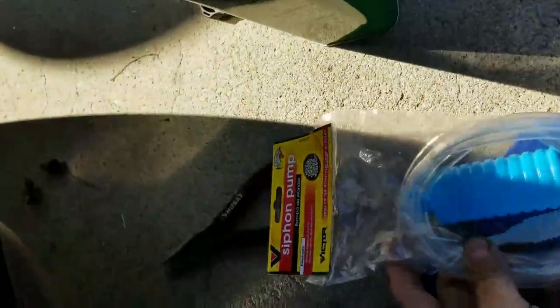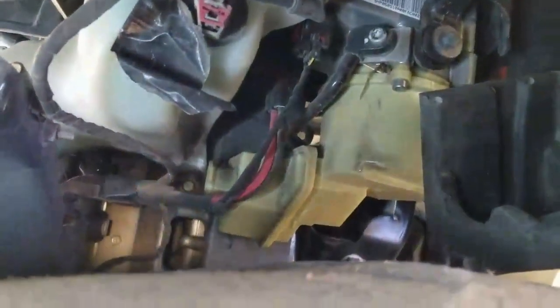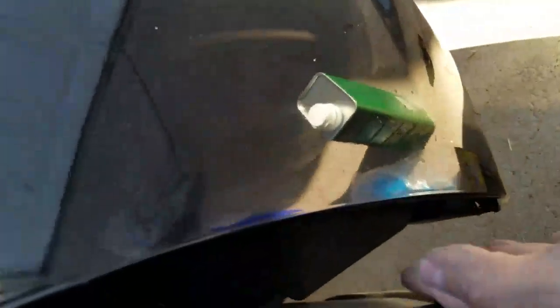Since there's no room in there for pouring it, I got this little hand pump to pump it in. Let me get you guys a better view — there it is, that's the pump right there. They put this foam cover on it that I removed.